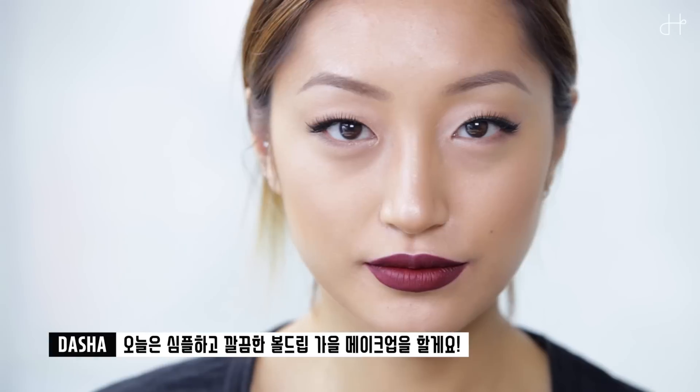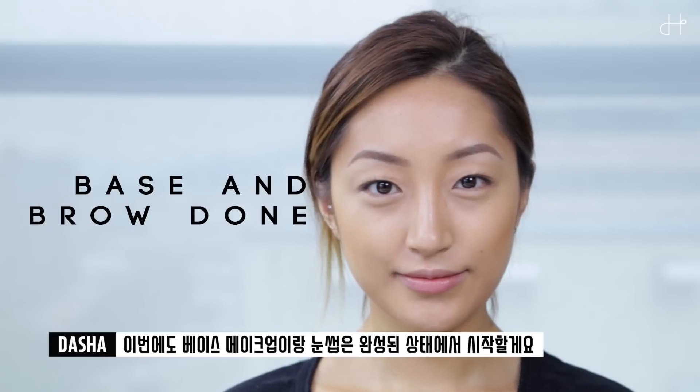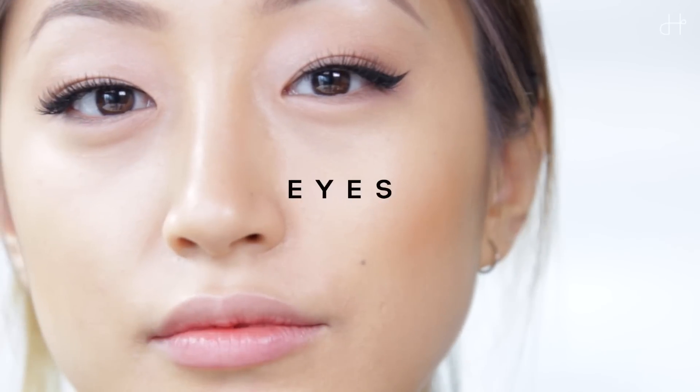Hello, welcome back to my channel. Today I'm doing simple and clean bold lip makeup for fall. As usual, my face makeup and brows are already done, so I'm starting with my eyes.